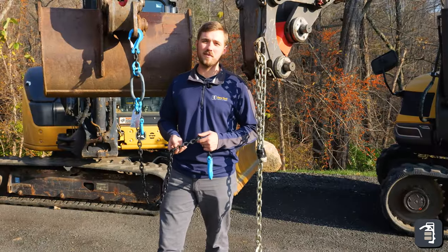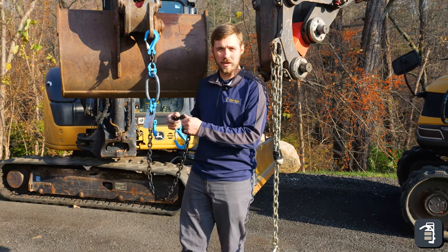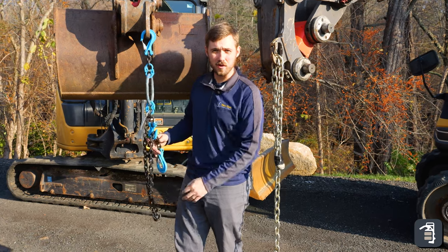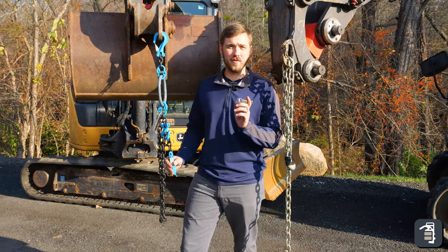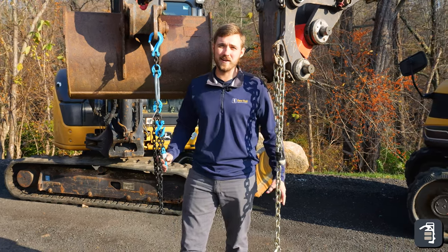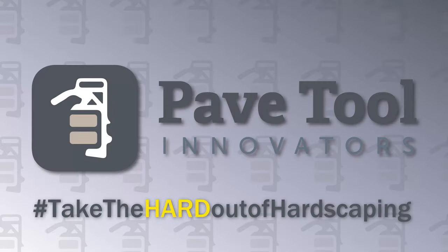Thanks again guys for watching this week's tip of the week. Our Quickie Adjustable Chain is both quick and safe. Thanks again for watching — hope you find value in this. If you do, subscribe to our YouTube channel and also check us out on Instagram and Facebook. Thanks again.